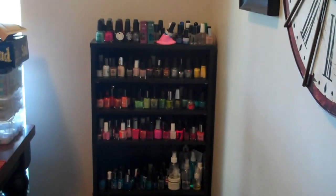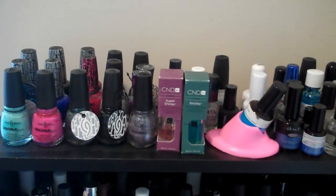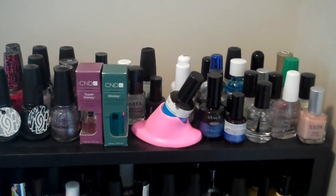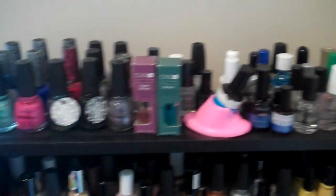So this is how I store them — on this media shelf. It's a little dusty, so you've got to excuse the dust. On the top I store all of my shatter top coats, and then I have some flaky top coats, base coats, and gel polishes, stuff like that — nail treatments. They all go on the very top.